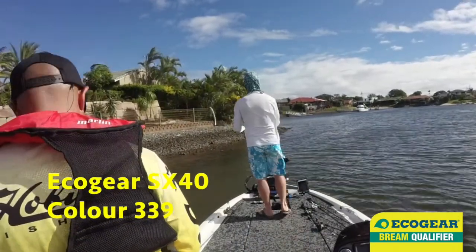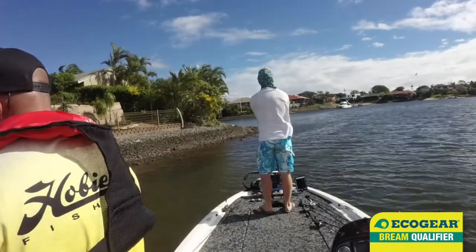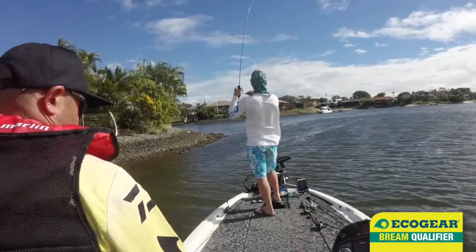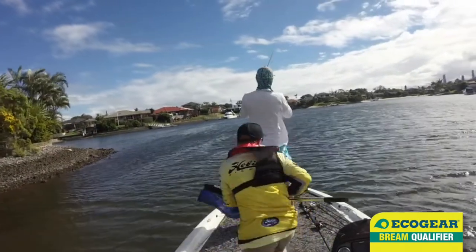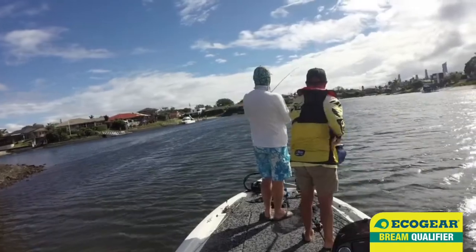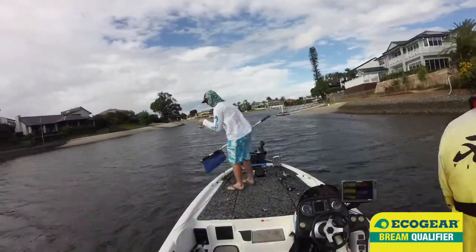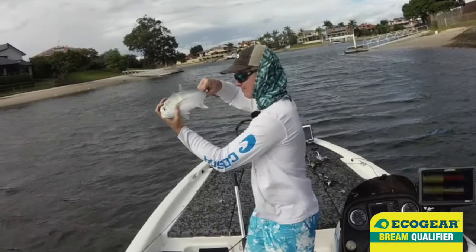That looks good for crankbaits. Get a rock in here — there you go, didn't take long. That was three winds of the handle I think. A good blow really brings the crankbait bite on in the canals. Unfortunately, this was a pesky tour valley.